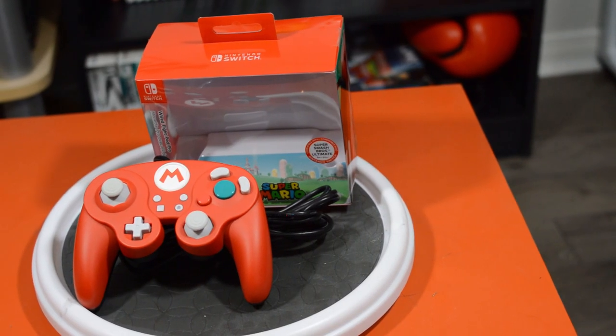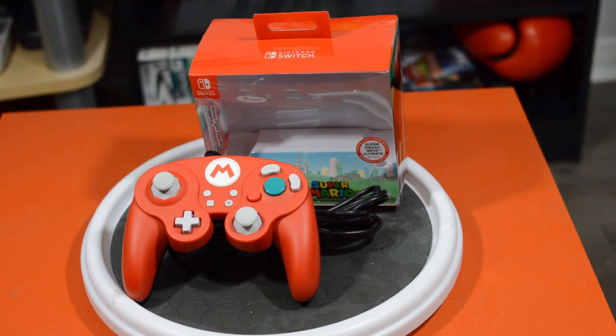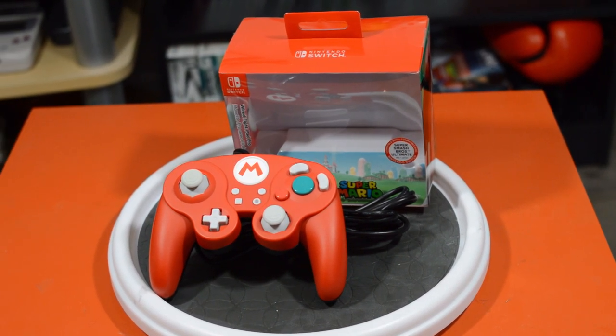Today we're going to be looking at the PDP Wired Smash Pad Pro, which is a controller for your Nintendo Switch primarily directed towards audiences looking for a dedicated Smash Brothers controller. This is an excellent controller for playing Smash Brothers — in fact, it's one of the best in my opinion. However, this review is not going to be done solely on whether it's a good Smash Brothers controller. I'm also going to be doing a dedicated video soon comparing head-to-head the different Wired Smash Pads available in Smash Brothers only. This review will be done as I do any other controller review.